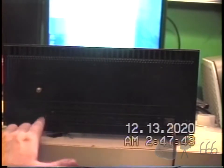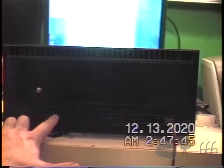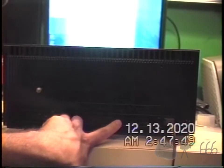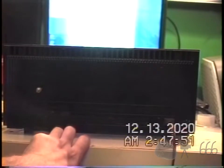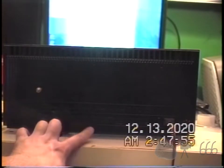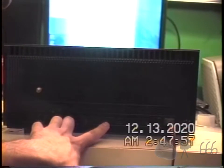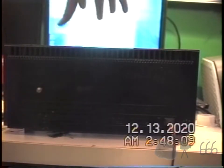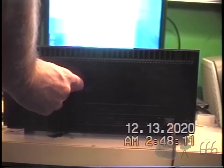The back panel reads: 'This back is provided with an interlock to prevent dangerous electrical shock. Do not attempt to defeat its purpose. When replacing the back, be sure to slip it into the guides at the top before re-engaging the interlock.' The interlock I believe is this cord back here, but I'm not positive.